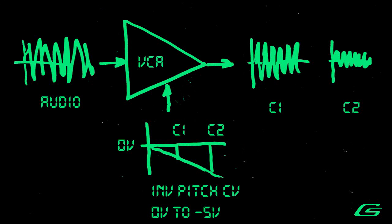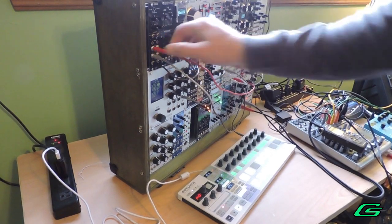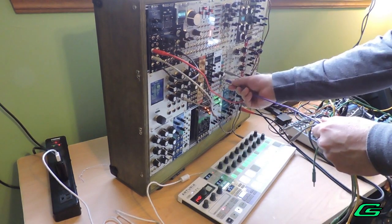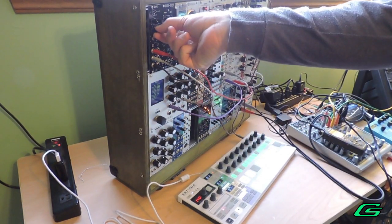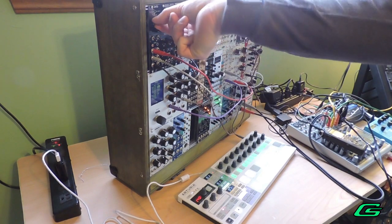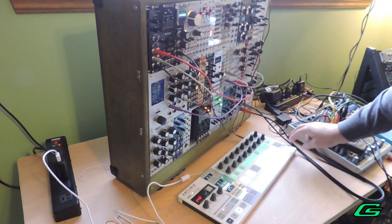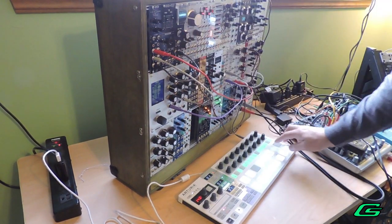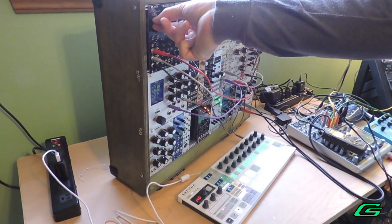Amplitude key tracking. In this example, as the pitch gets higher, the sound gets quieter. You'll set the bias counterclockwise a bit, then your input will be audio, and your CV will be an inverse pitch CV. To get that, you'll just run your pitch CV into an inverter, which makes the pitch go instead of zero to five volts — the pitch will go from zero to minus five volts. You can track louder as pitch gets higher by using a non-inverted pitch CV, or zero to five volts.